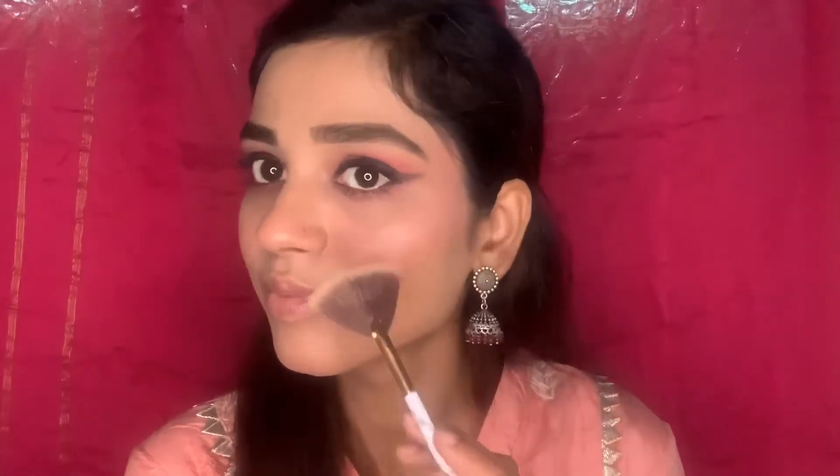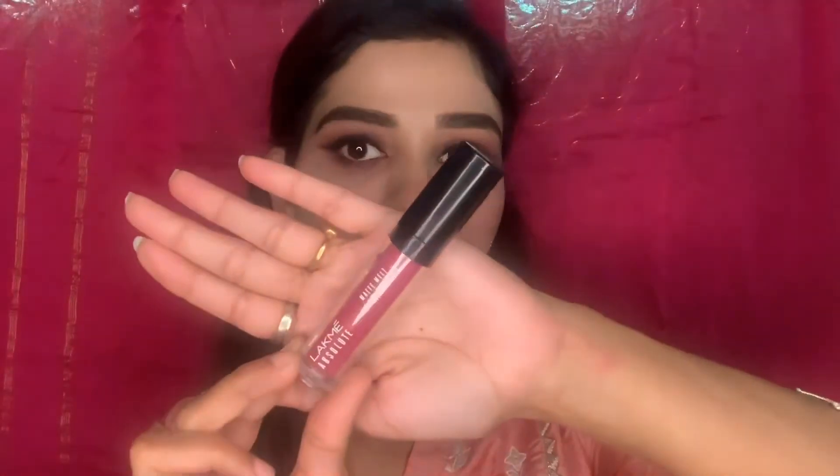Now it's time to add some glow, so I'm putting highlighter on the high points of my face — my cheekbones, bridge of my nose, and forehead. Finally I'm wearing this Lakme Absolute Matte lipstick in shade Rose Pink to complete my look, and yes, that is it!